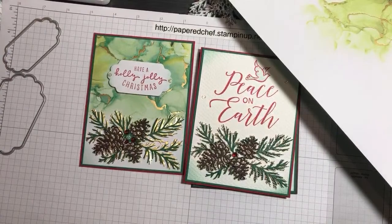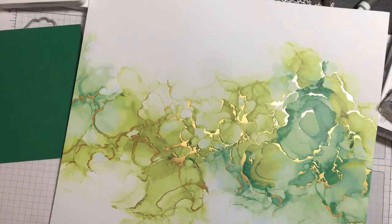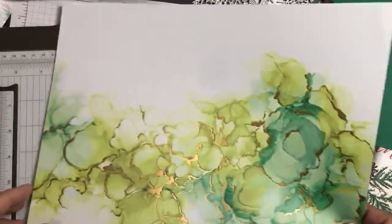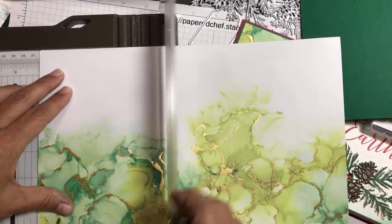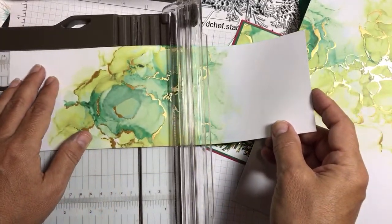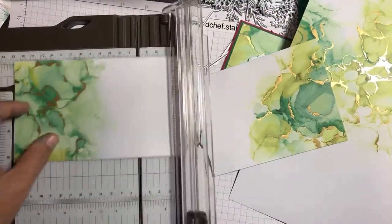I've already done some cutting, so let me show you. Take your paper trimmer and we're going to trim the designer series paper four inches by five and a quarter because it's our card layer. We're going to make two of them at the same time just so we have two in case we stamp two.